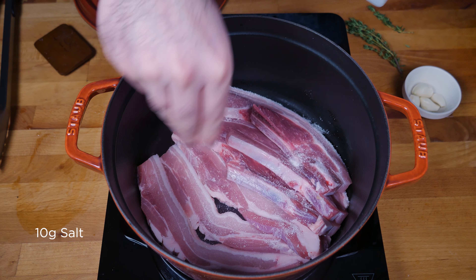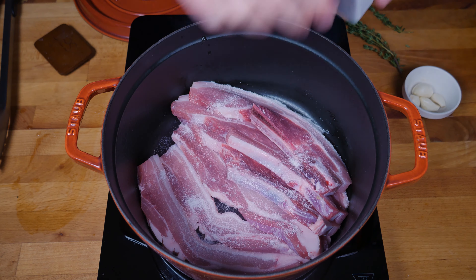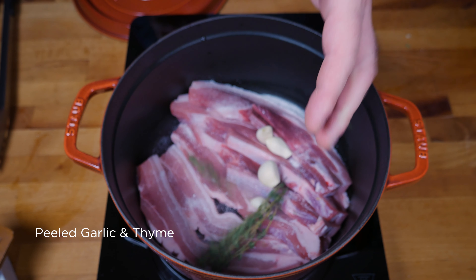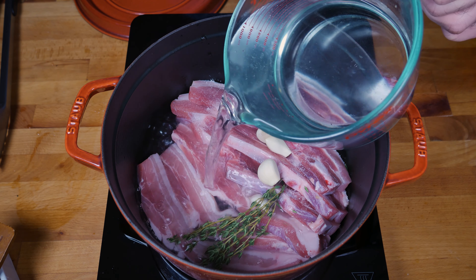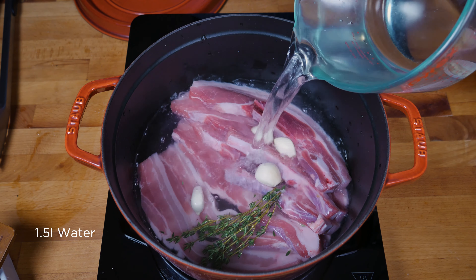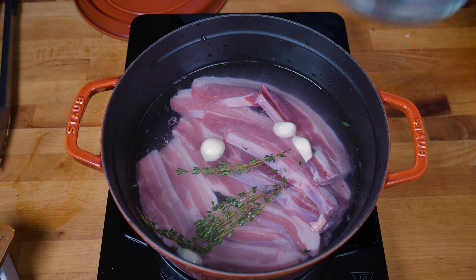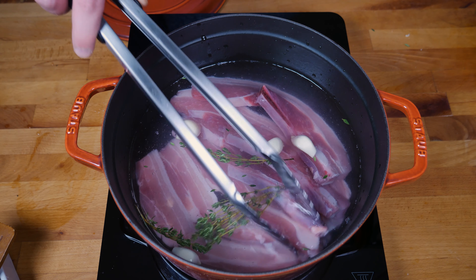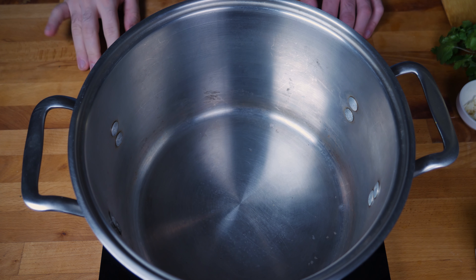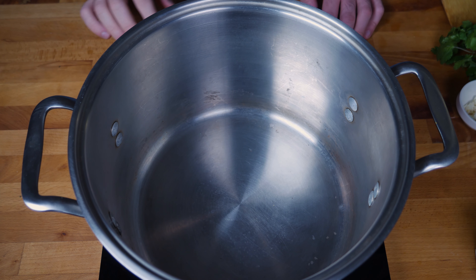Into a large Dutch oven I'm going to put the pork belly — I've got about a kilo here. We're going to season it thoroughly with salt, add in a few cloves of peeled garlic and some sprigs of thyme, and cover it up with water. If you're using a full slab, use at least a liter and a half so the meat has time to tenderize. Bring it to a boil and let it reduce uncovered until all the water evaporates.